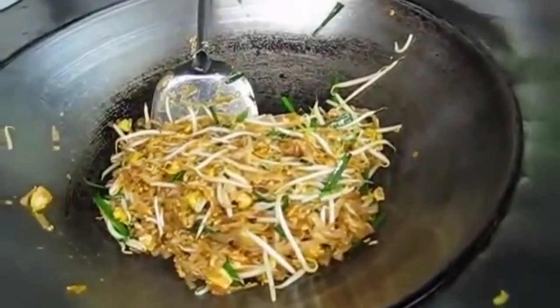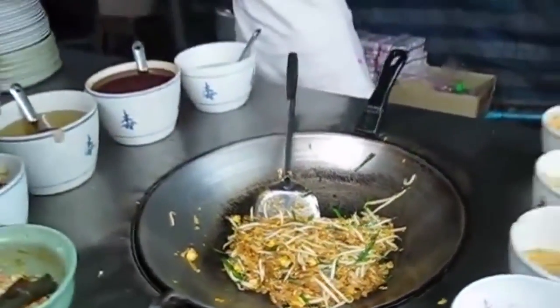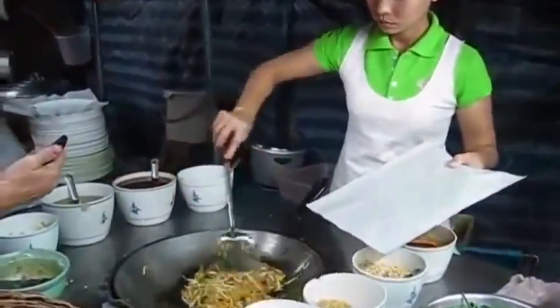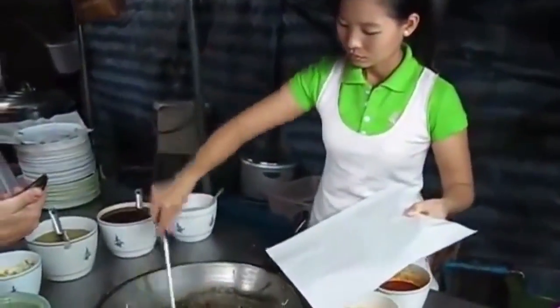Pad Thai is one of my favorite Thai dishes to eat and cook. On paper it looks easy but in fact it's difficult to make a really good one. So I decided to ask my Thai friend Kate how she makes her Pad Thai.